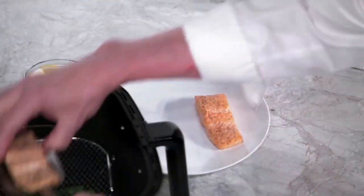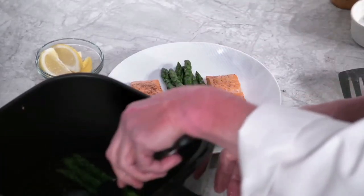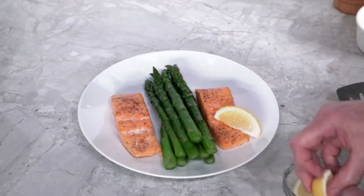Carefully remove the salmon from the reversible rack and transfer it to a plate. Remember, it's hot, so be careful. Remove the reversible rack and set it aside. Grab your tongs and remove the asparagus from the base tray, transferring the spears to your plate. Now garnish them with some lemon and your salmon and asparagus are ready to serve.